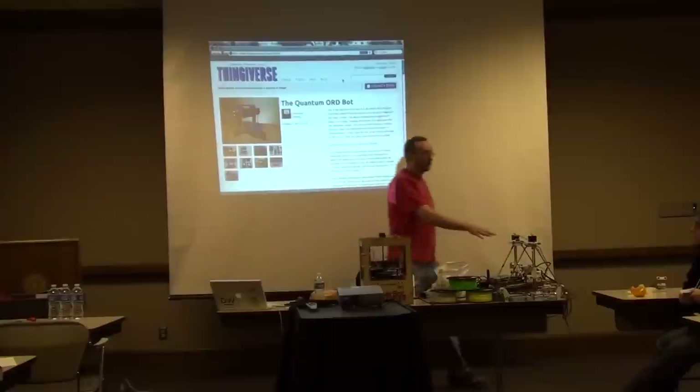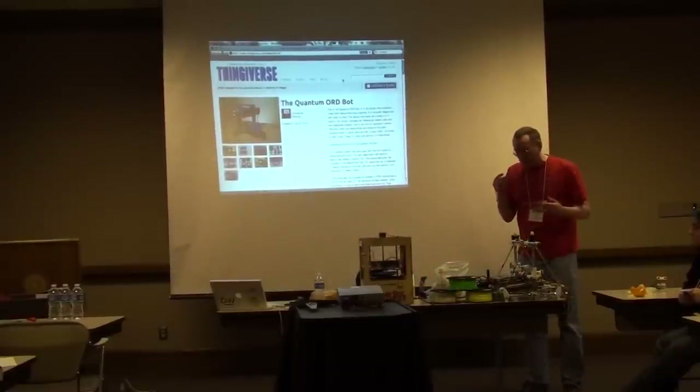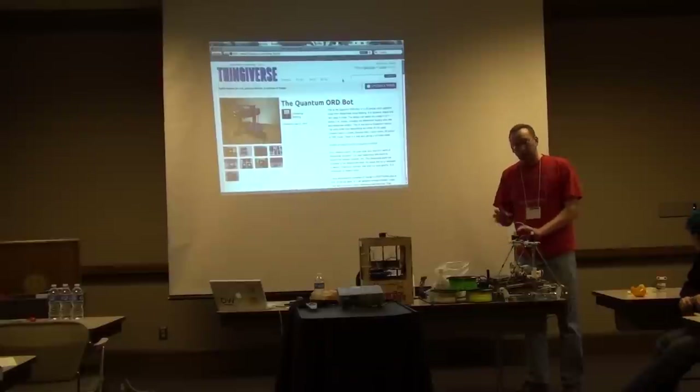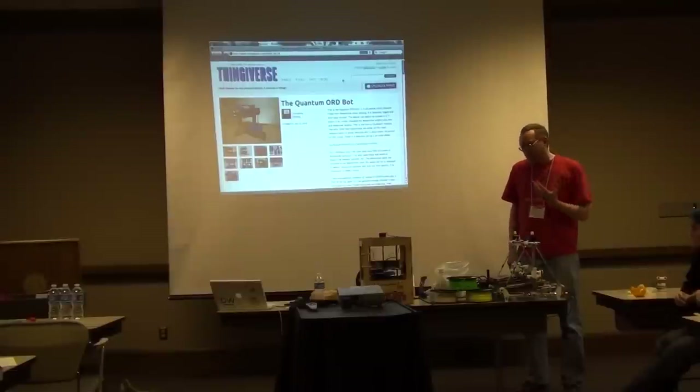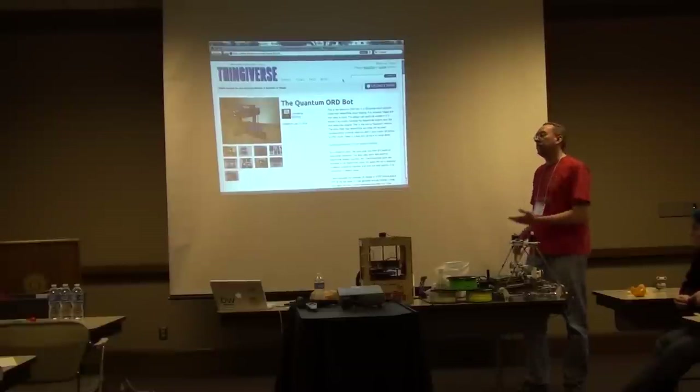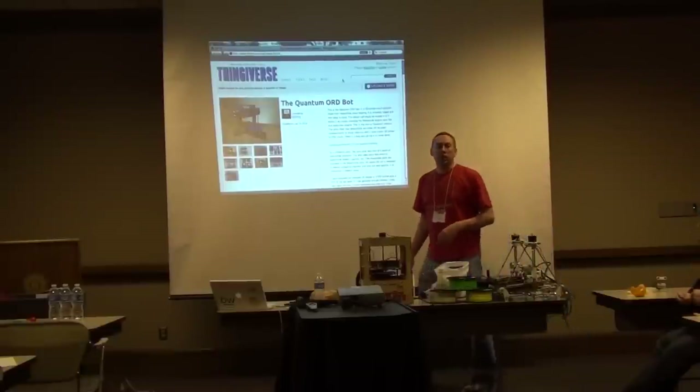All of these custom plastic parts were printed. The idea is that for anything weird you want to print, the rest of the stuff should be easily obtainable — like threaded rod and nuts and bolts you can get at a hardware store. Of course there are things like electronics — it's not so easy to 3D print a circuit board or a transistor, but people are working very hard on that actually.